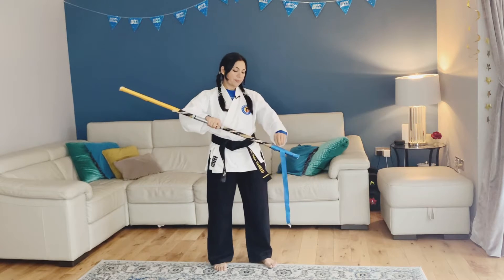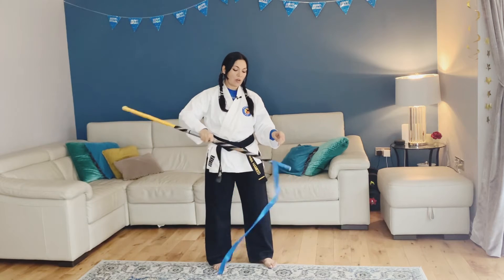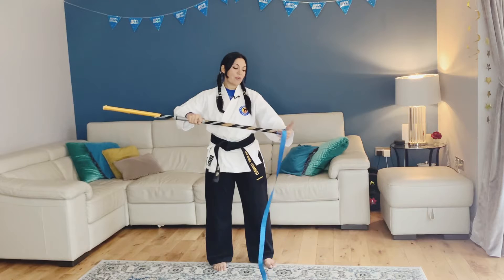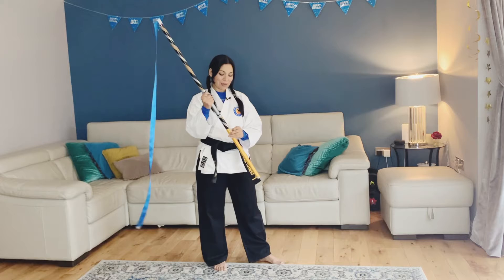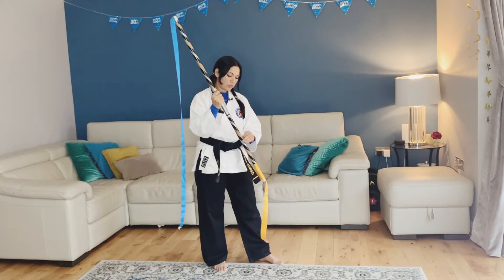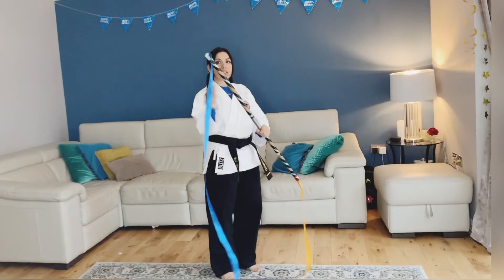The ribbon is going to help me keep an eye on the tip of my bow. I'm going to use the blue ribbon as the tip of my bow and the orange ribbon as the end of my bow.